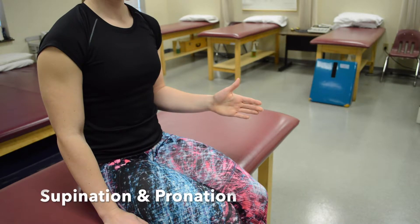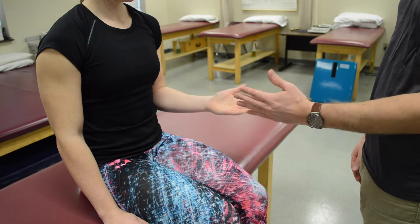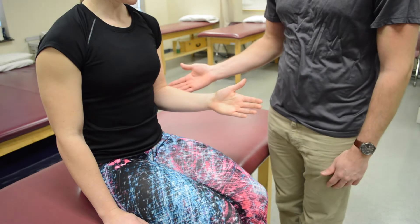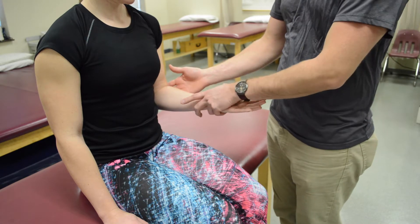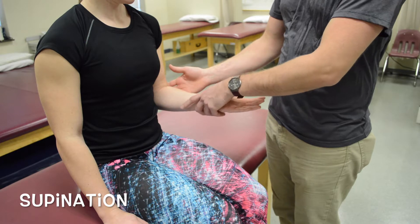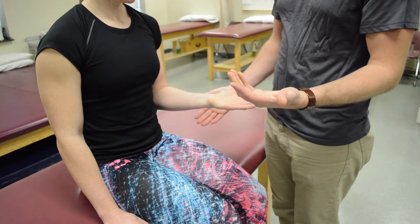For supination, have the patient in short-sitting with the elbow bent to 90 degrees. See if they can supinate — start pronated and try to open up. If they can, they're at least a three. Apply stabilization at the side of the elbow, have them start supinated, and try to bring them into pronation. Grab just proximal to the hand so you're not crushing their fingers. She's at least a four or five.